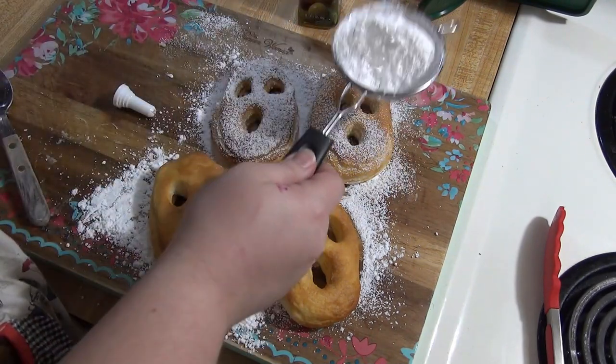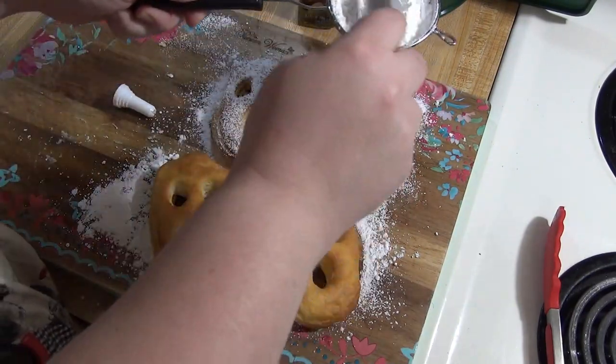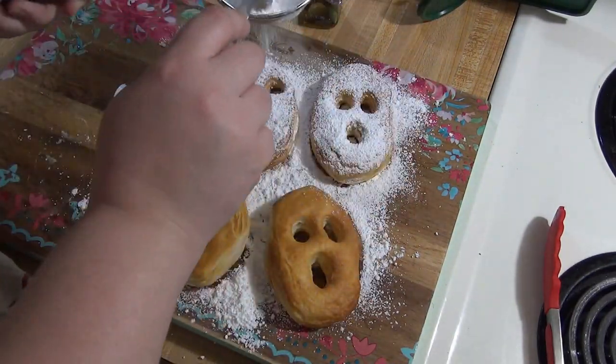These turned out really good. I had never had air fryer biscuit donuts before — I've seen people do it and just never tried it — and they actually turned out pretty good.